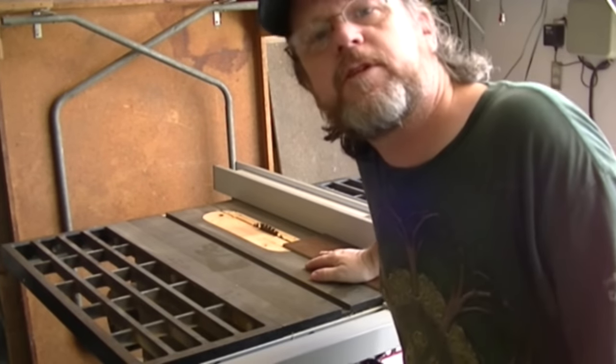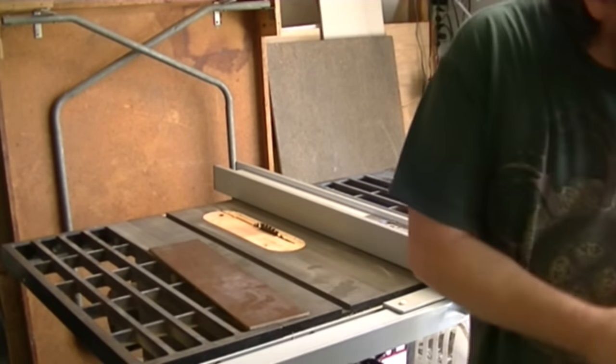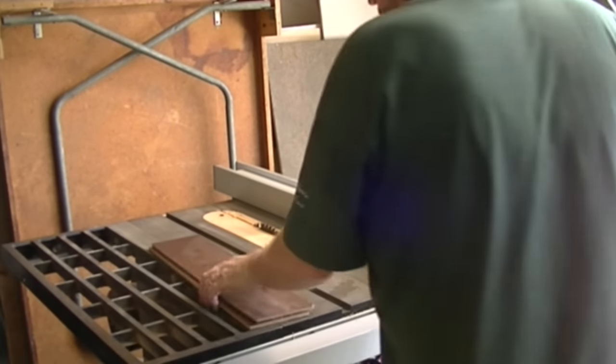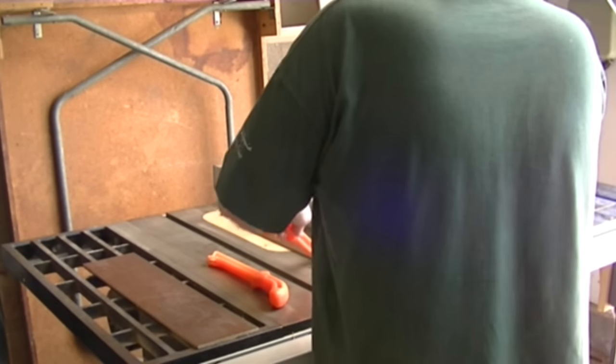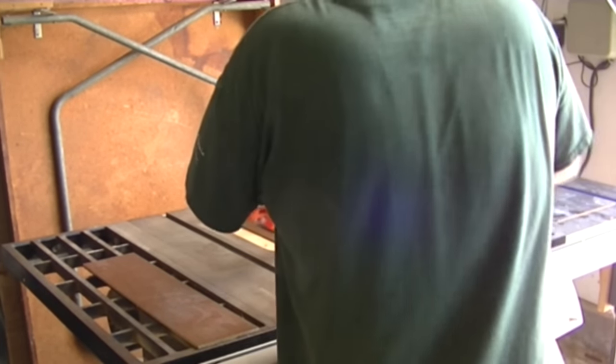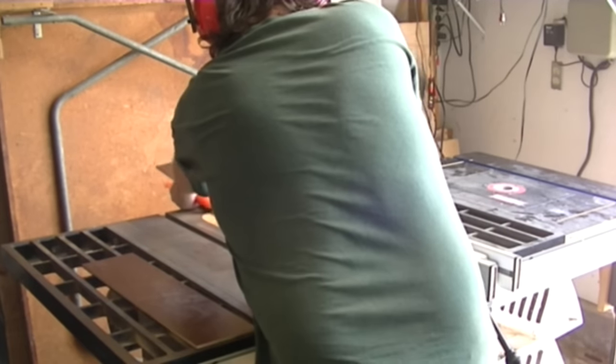I changed to my rip fence, and I'm going to cut these two pieces down to three and an eighth. I've got my brad nailer out. I'm going to make sure it's all trimmed up on this side, and I'm going to put it below the tile line.